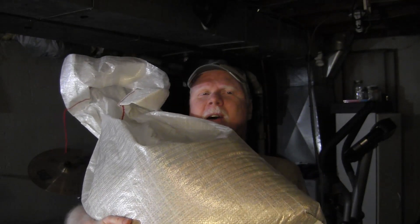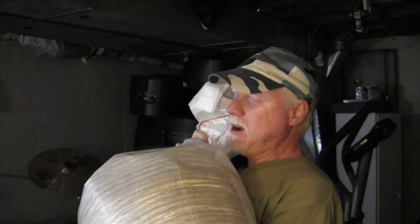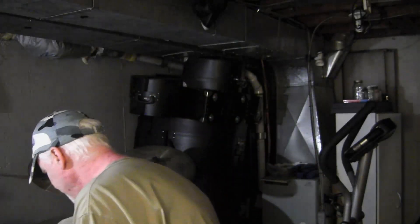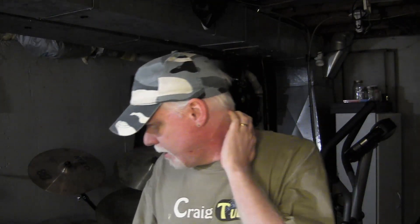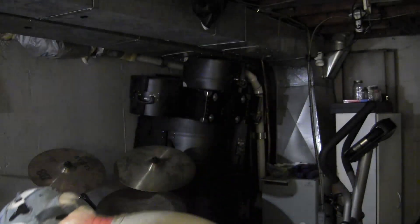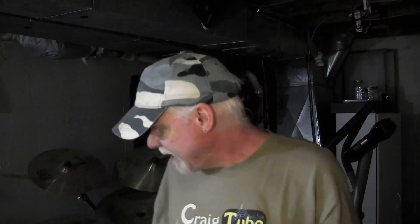I've got this big old 50–55 pound bag of two-row here — well, it's about 40 pounds now because I've used some of it. Close it up so no bugs get in there. That stuff's pretty cheap, and it would be a lot cheaper for me to make my own malt extract rather than buying dry malt extract.